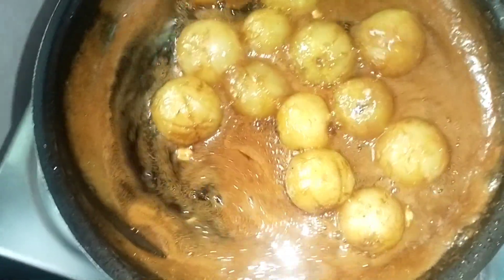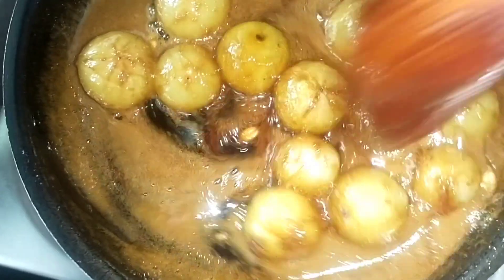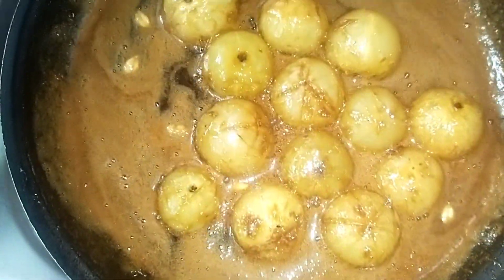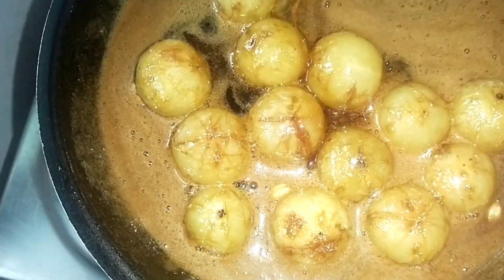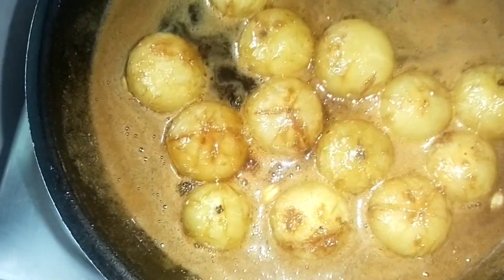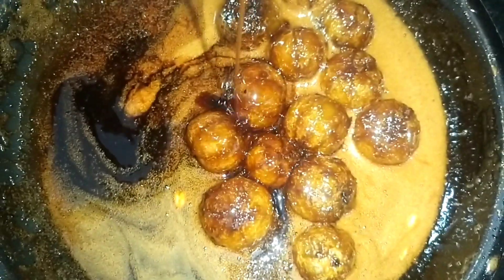Add the medium flame. Let's put the curry sauce in a bowl and mix the ingredients in the pan.